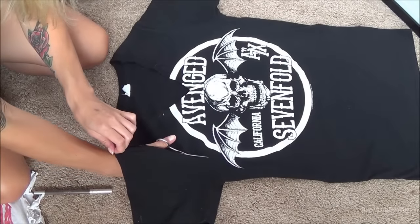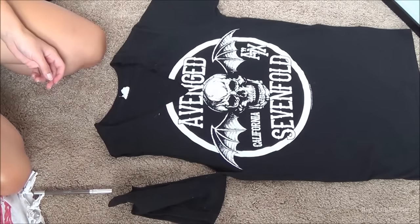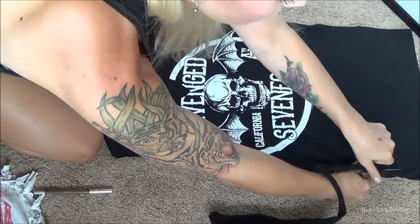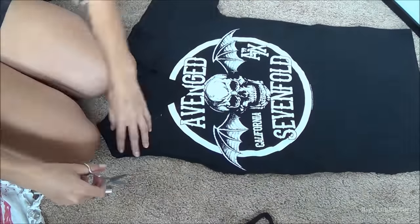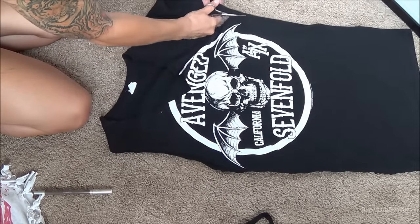I'm cutting down the shirt around the sleeve and then going down the shirt to cut the sides of it. You're going to do this on both sides of the shirt — so you want it to look like a tank top on each side. Then just do the exact same thing on the other side.